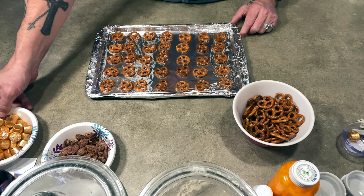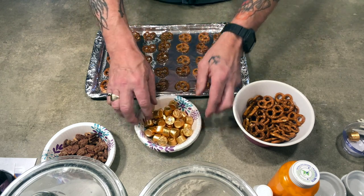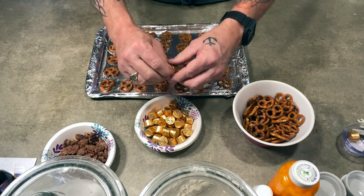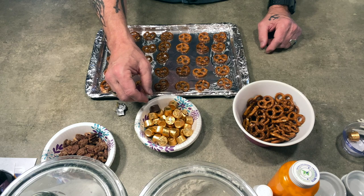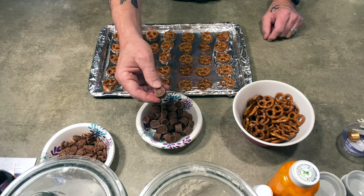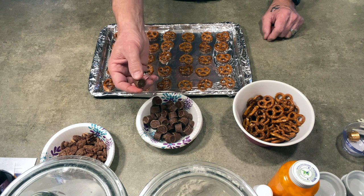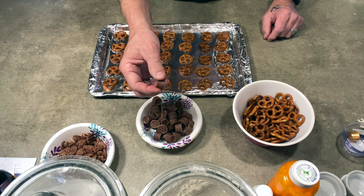Next is the caramel part, and that's Rolos. Unwrap each one — you'll need 35. Because of the magic of editing, let's get that done too. After you've unwrapped all the Rolos, place one on each pretzel. While you're doing this, go ahead and preheat your oven to 250 degrees.